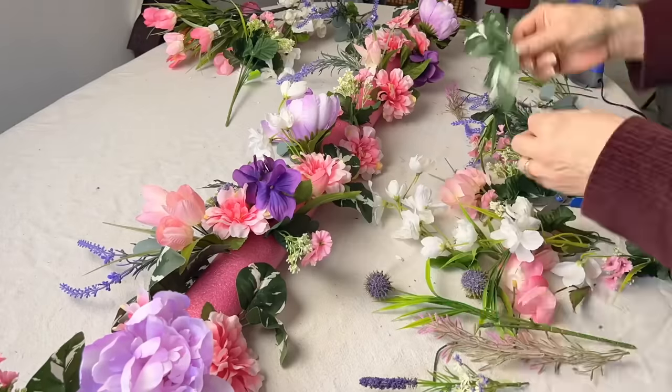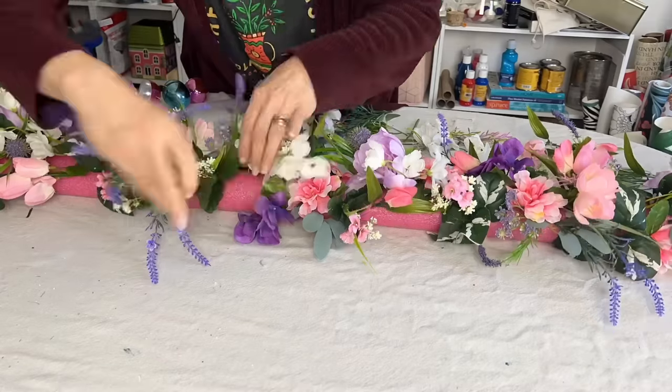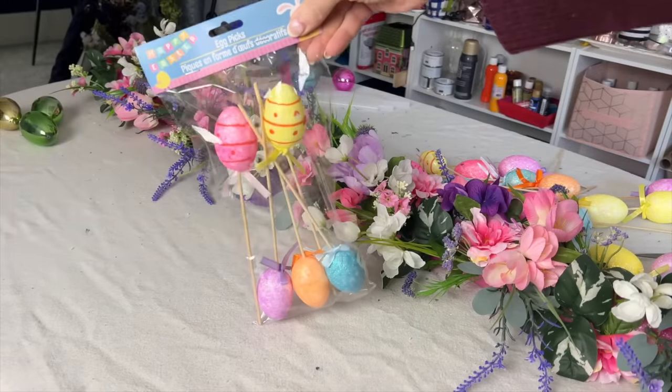Once you get the larger flowers set, start to fill in with smaller blooms as well as wandering flowers. Fill your entire pool noodle with glorious flowers.